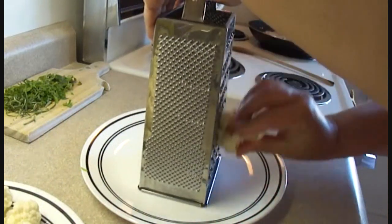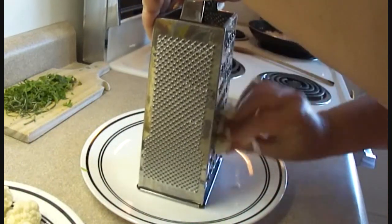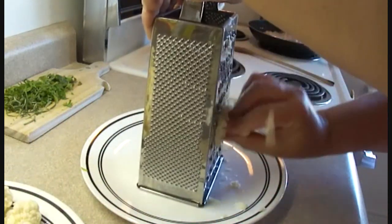Today we're making low carb chicken casserole. This is actually a really good substitute for chicken and rice if you're on a low carb diet.